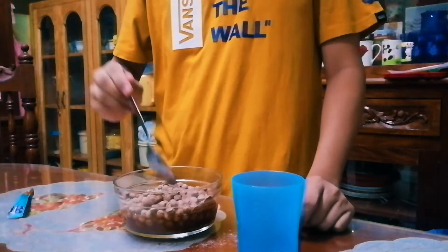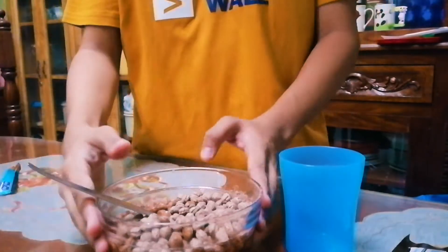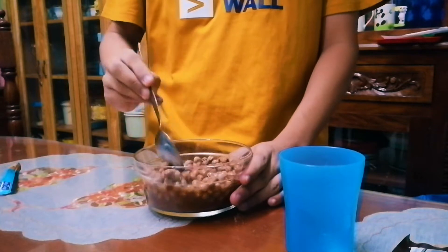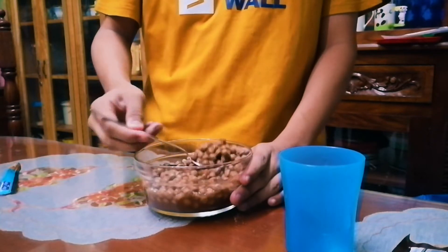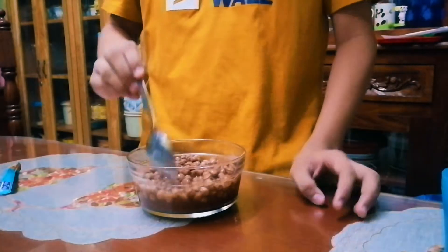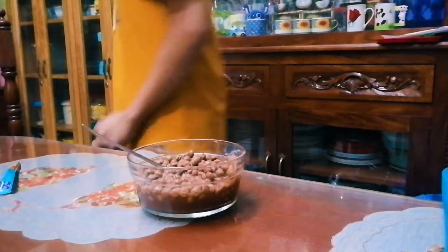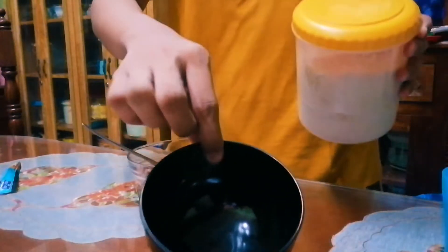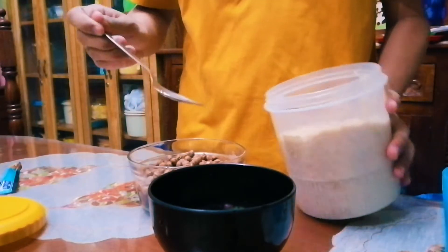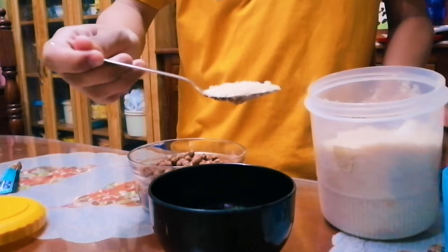Okay, begin. So we must — let me focus a second — we might need to mix all these. After mixing, just normal water. We might need to — this is a mixture guys — so we're just going to put in one tablespoon of sugar.